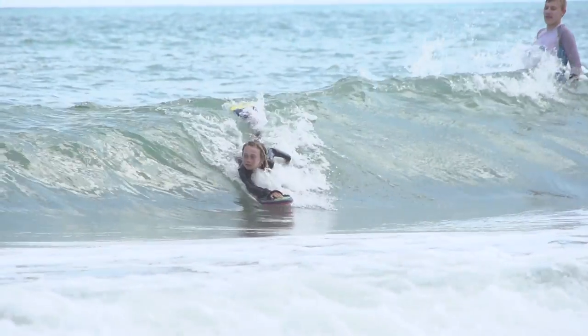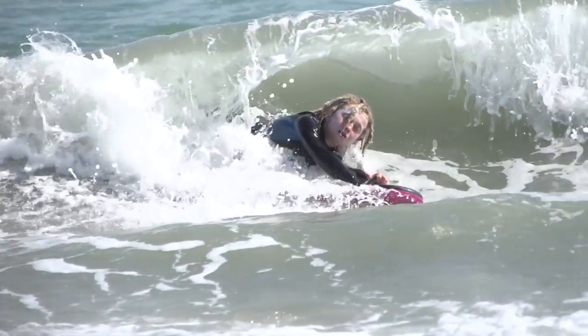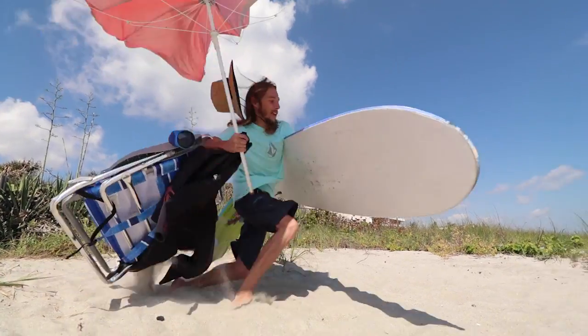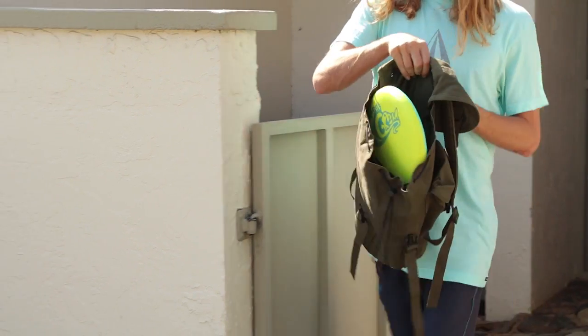You guys asked for it, and we're bringing it for you. It's great for a beginner, as well as for somebody who likes to ride the biggest stuff. I see people walking down to the beach sometimes with more stuff than I can possibly fathom. This fits in your backpack — it literally fits in your carry-on.